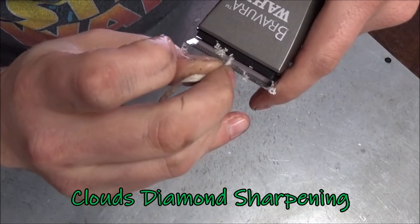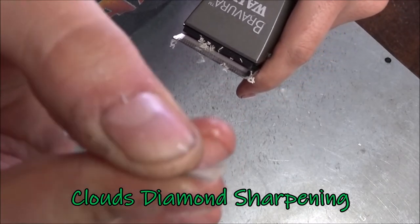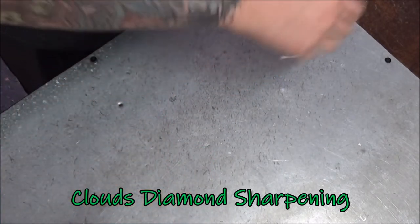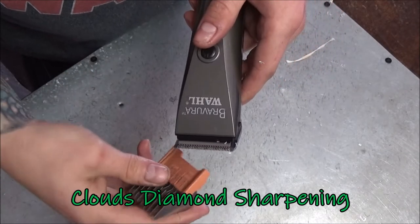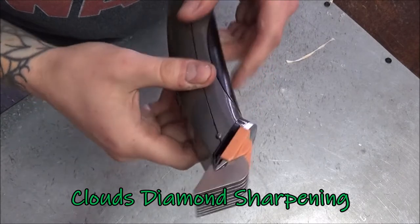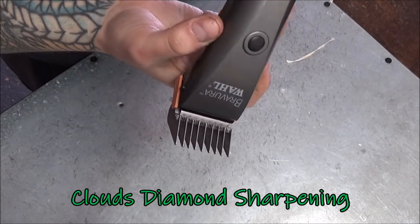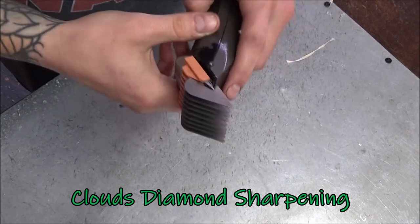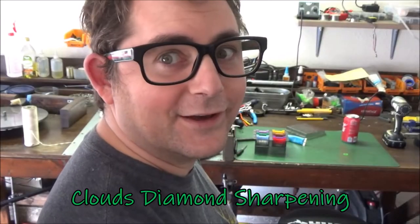Perfect. Alright, I'm going to put this comb on here. I love these clippers and I can sharpen them — Bevel Vera. Alright, here we go, I'm going to try it on my head.